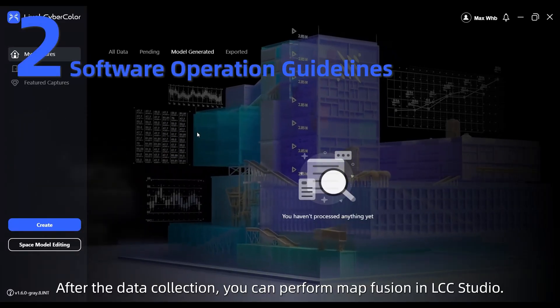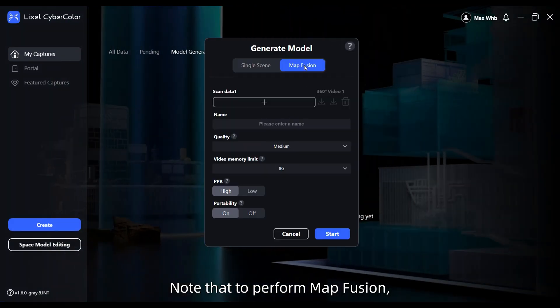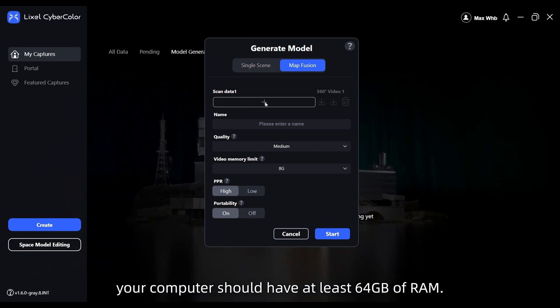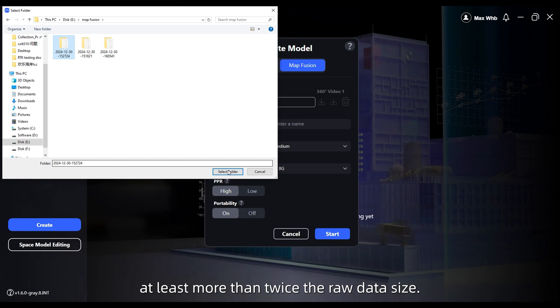After data collection, you can perform map fusion in LCC Studio. Note that to perform map fusion, your computer should have at least 64 gigabytes of RAM, and you need to reserve enough free space on your disk — at least more than twice the raw data size.